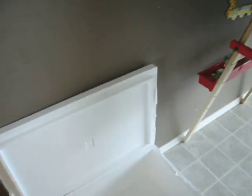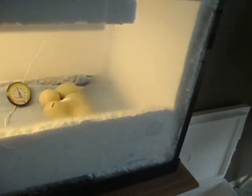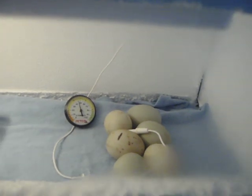I went down to Petco and went dumpster diving and found these styrofoam boxes that they used to ship their aquariums in. I just cut them apart and put them inside the aquarium, leaving just the front open so we can see what's going on in there.